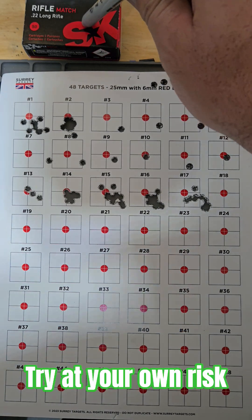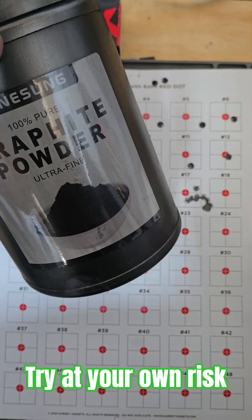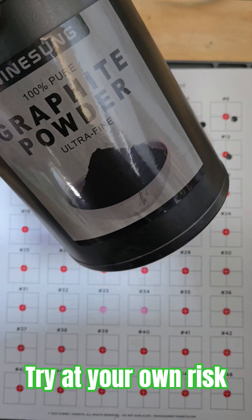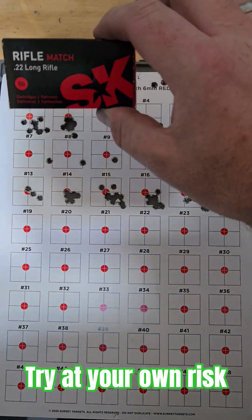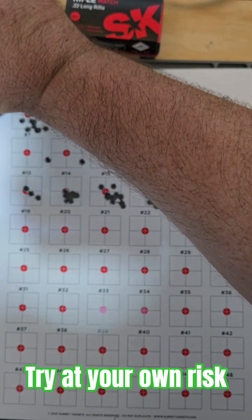What I decided to do was buy a tub of graphene powder. Now this is generally used in mechanical lubrication systems, bearings, things like that. And I literally opened the box and dunked the entire thing inside this tub.